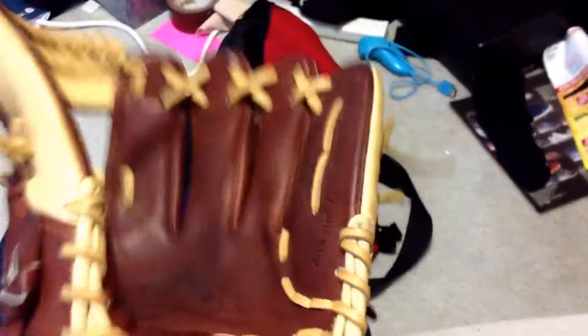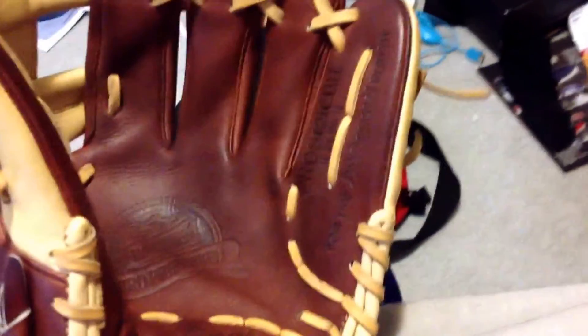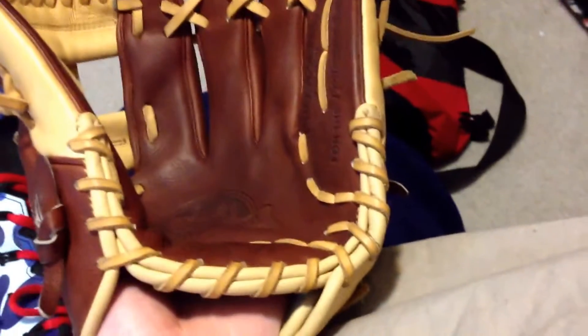It does have the Petard's performance sheepskin lining, which is friggin' amazing — it's so soft. This glove is really easy to squeeze and came pretty soft. If you have any questions about it, just leave them down in the comments. That's basically it on the update for the Rawlings Pro Preferred.